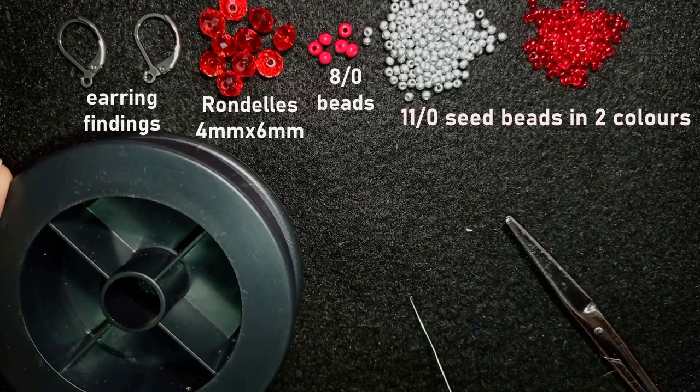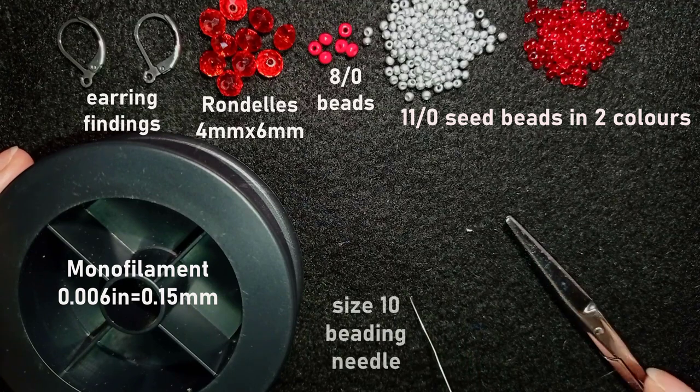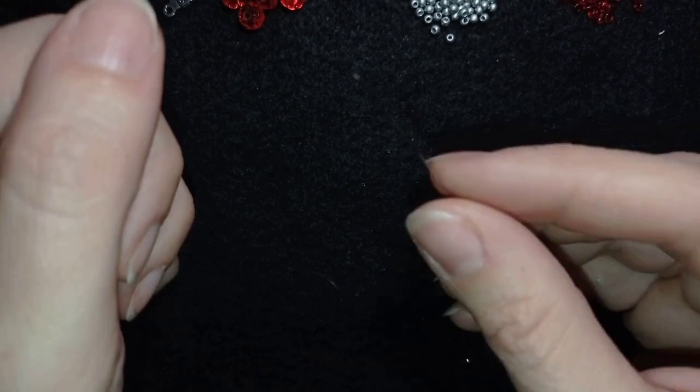Here is a mount filament that is 0.006 inches or 0.15 millimeters — you could use other beading thread of your choice. This is a size 10 beading needle, and these are scissors. Now I'm going to take about half an arm span of thread on my needle.